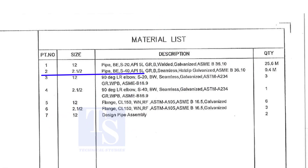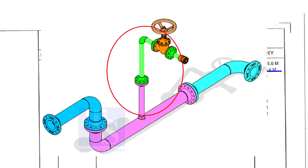Part number 2 is a 2-and-a-half-inch pipe, bevel end, Schedule 40, API 5L Grade B. This pipe is seamless and is hot-dipped galvanized. This pipe is for the branch.